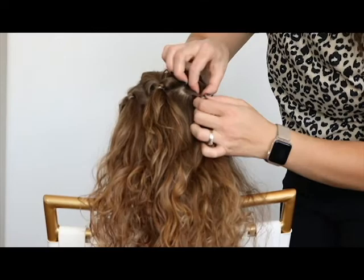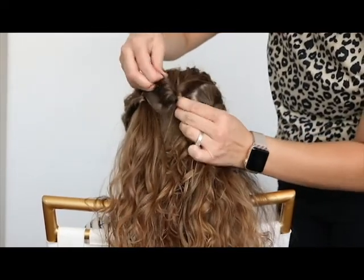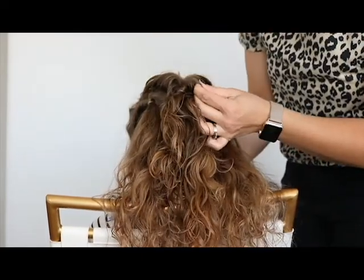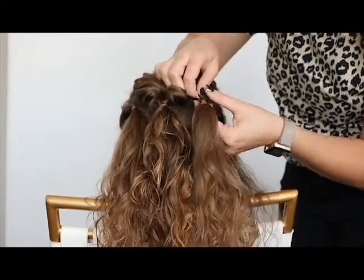So now we're just going to make these bigger. I'm just going to pull some of the hair out to make it chunkier, and do that on all three of them.